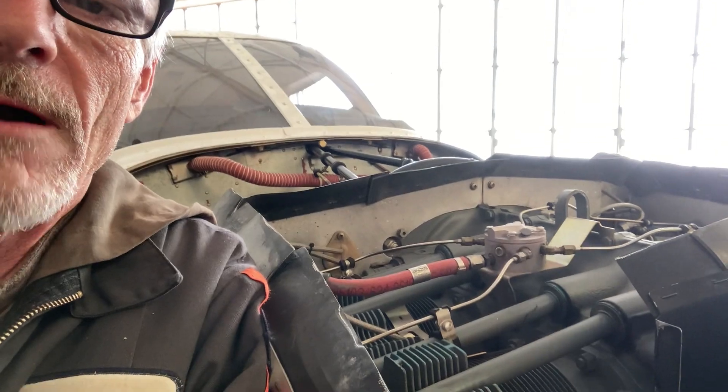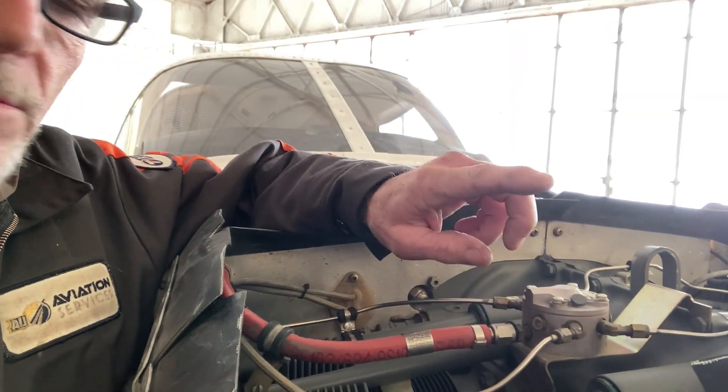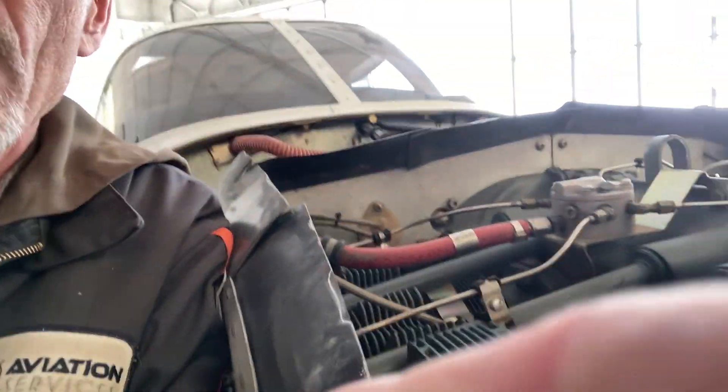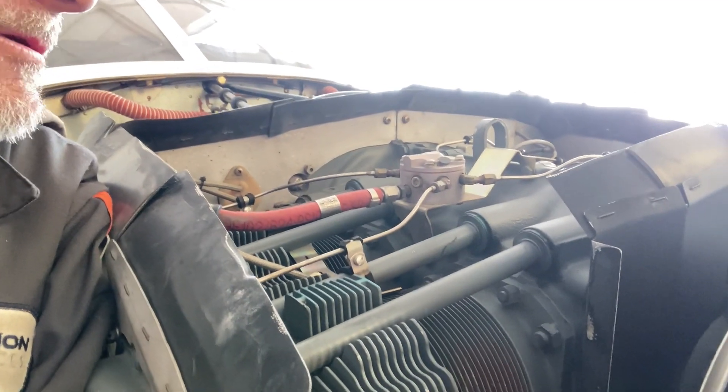Hey, welcome back guys. I've had phone calls about the fuel injection system on the new Archers. I just thought I'd go over a couple of things — problems I've run across with the flow divider and fuel injector lines system. Everybody's finding contamination in the throttle body and different places, so I wanted to cover a couple quick things if you've got a run problem on the new Archer with the fuel injection 360.